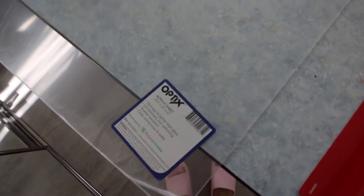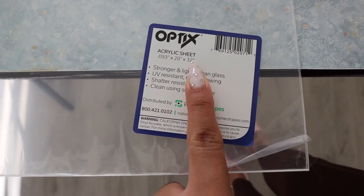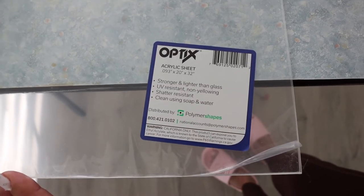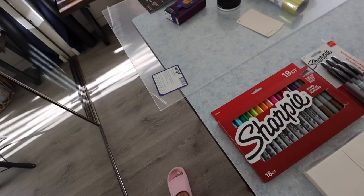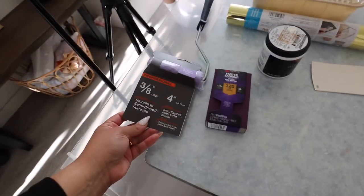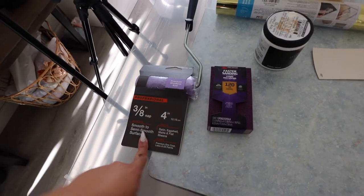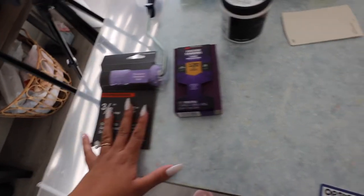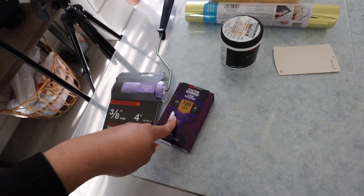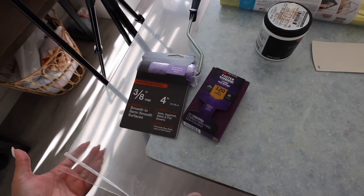This is the board we ended up getting — we actually picked up an acrylic sheet. These are the measurements, so if you guys are interested, just pause the video and screenshot or take down all of the details. We got this one at Home Depot, but I'm pretty sure you can probably find it at Lowe's. We also got a rolling pin. I got a sanding brick, but I don't think I'm going to sand just because I feel like there would be scratches on the side where I put the paint.